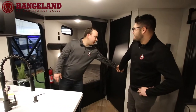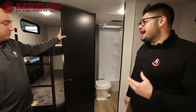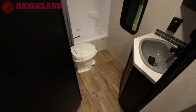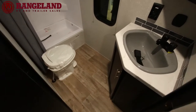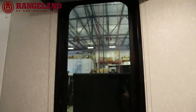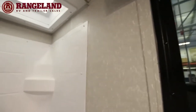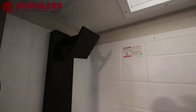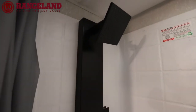The bathroom in the 264 is the biggest in the lineup. There's a generously large window — it's tinted so you can see out but neighbors can't see in. They offer a spacious tub shower, a mirror, vanity, sink, and additional storage for all your toiletries.